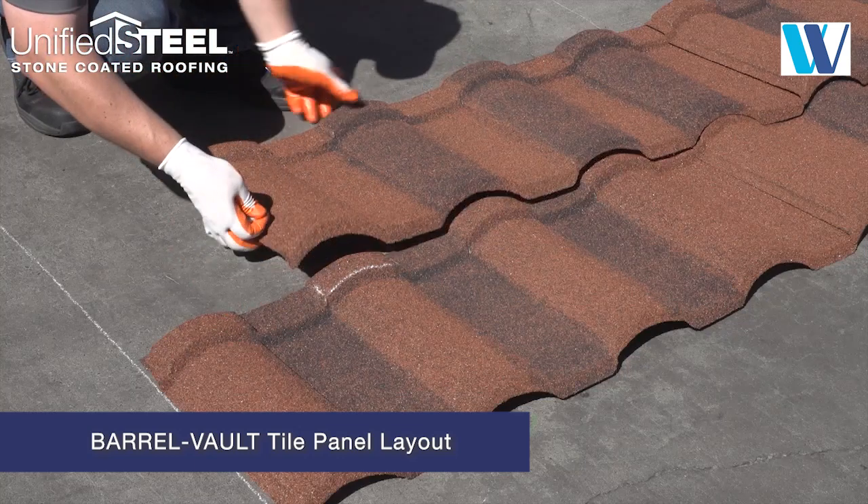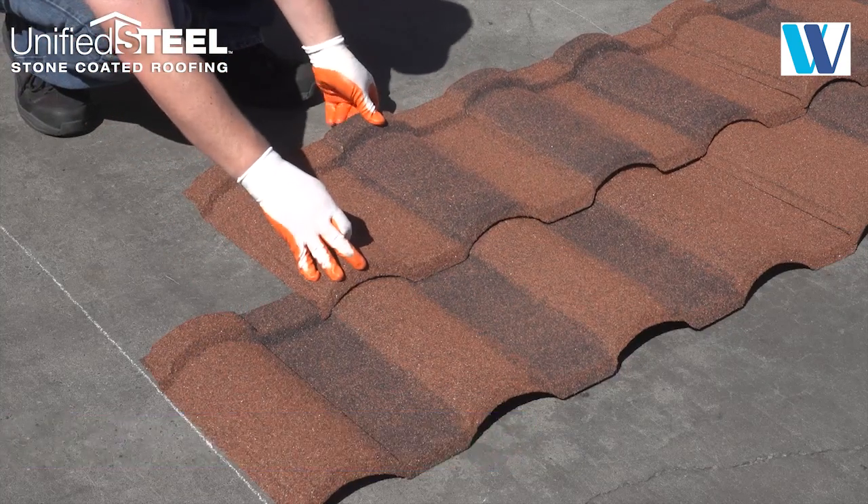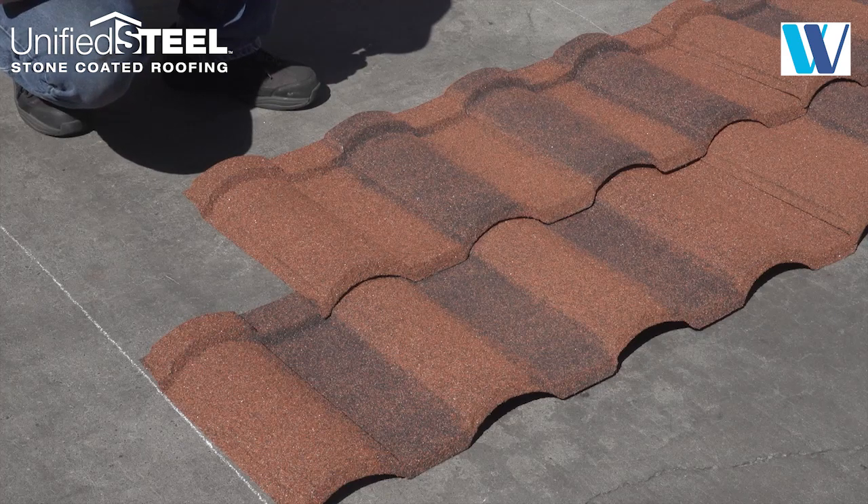The barrel vault tile panel can be staggered by aligning the panel to the next concave panel module.